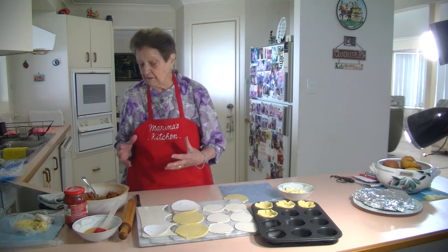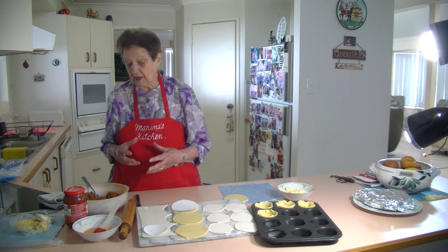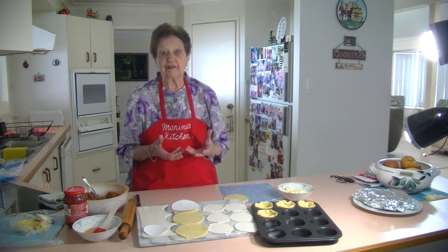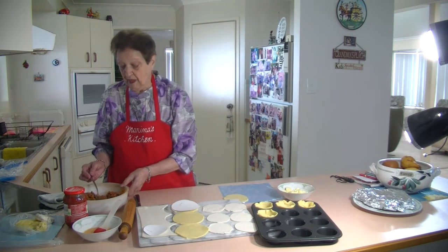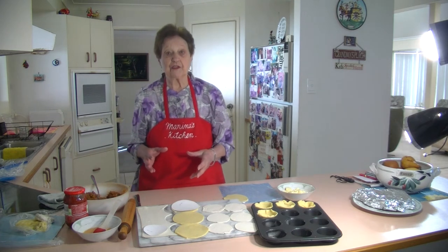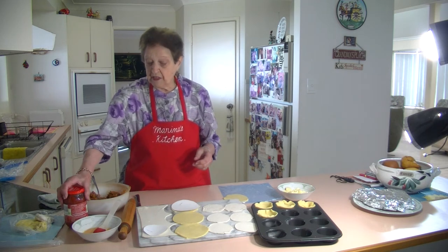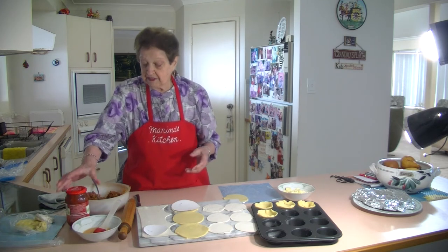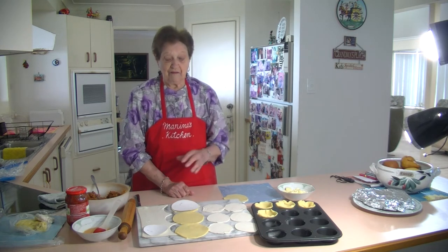So I made this lovely bolognese sauce. I have the onion, I even put a cup of chopped up carrots, some celery, and I had about 400 grams of mince. It was just a quick bolognese sauce because they love their spaghetti. I put a jar of pasta sauce in there and let it simmer. I've already got a video of my bolognese sauce on my channel.